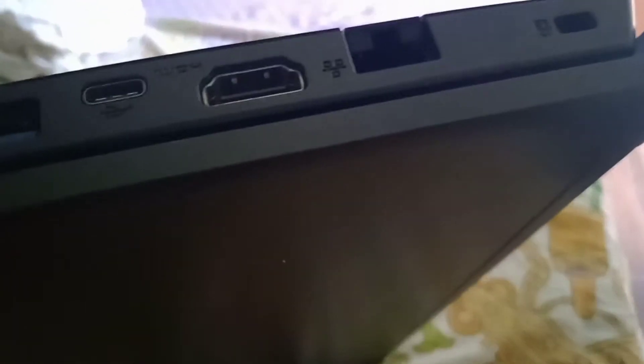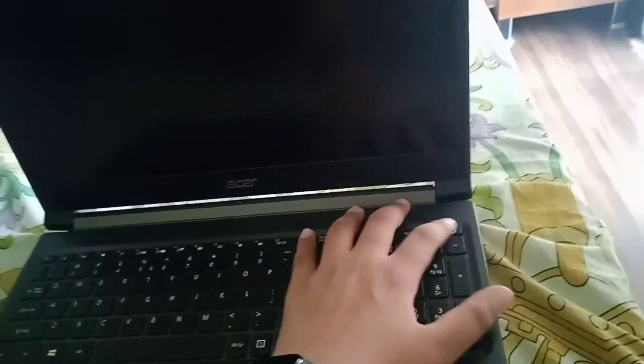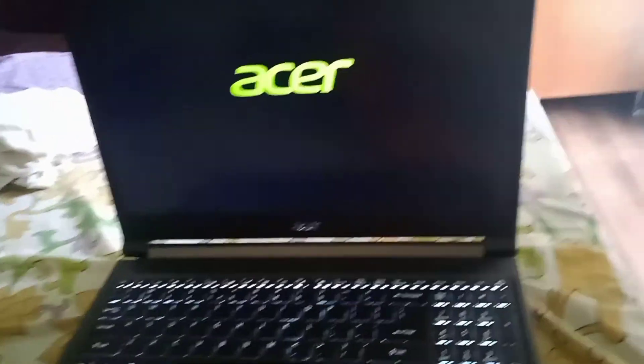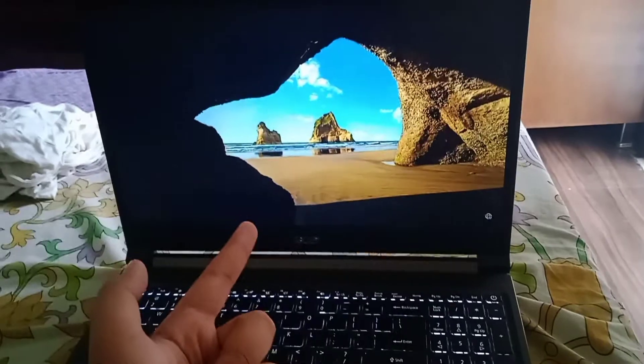There are also many USB ports on the other side, so there is no shortage of USB ports — that's very good. You can see how many ports there are. Now let's open it and see how fast it boots up. It's a new laptop so we have many expectations from it, and it opened so fast.